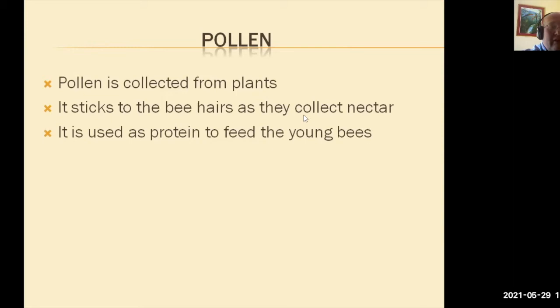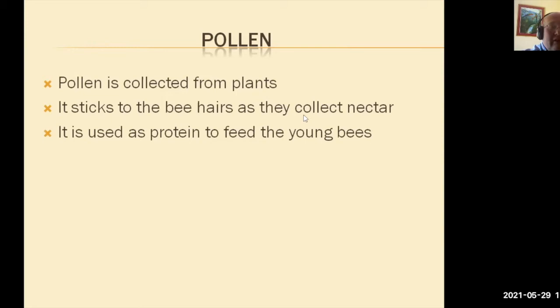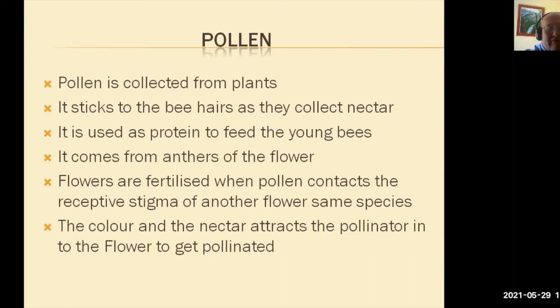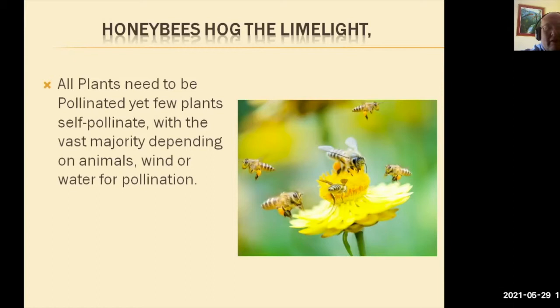Pollen is used as protein to feed the young bees in the hive, and the bees themselves digest it and produce bee milk. It comes from the anthers of the flowers. Flowers are fertilized when pollen contacts the receptor stigma of another flower of the same species. The colour and the nectar attracts the pollinator into the flower. There is also a beautiful scent from these flowers. All plants need to be pollinated, yet very few plants self-pollinate, with the vast majority depending on animals, insects, wind, or water to pollinate the plant.